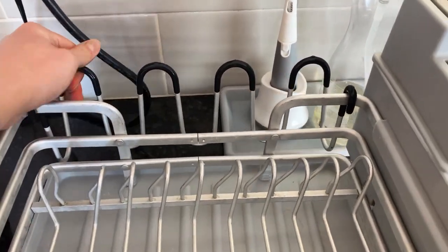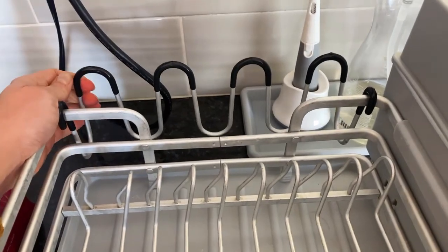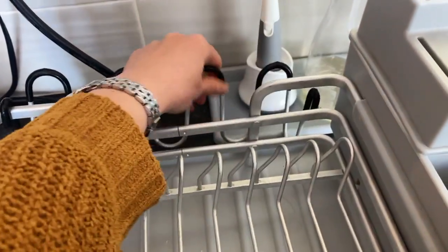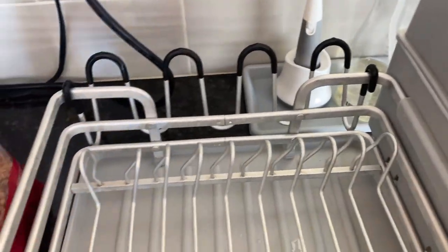There's even an easy-to-remove cup holder with an extra drip tray that is not shown in the picture, but you can use that as well.